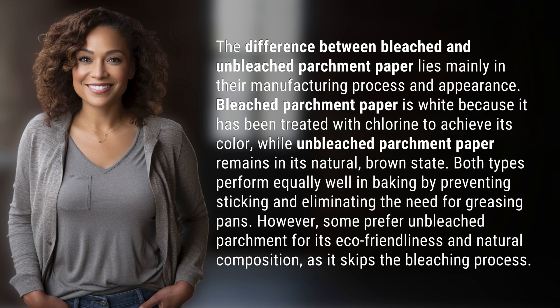while unbleached parchment paper remains in its natural brown state. Both types perform equally well in baking by preventing sticking and eliminating the need for greasing pans.